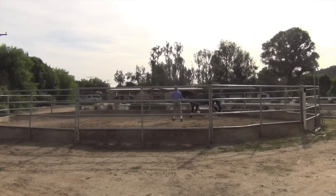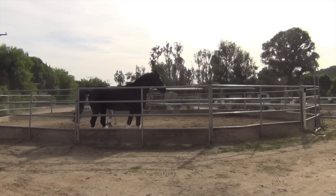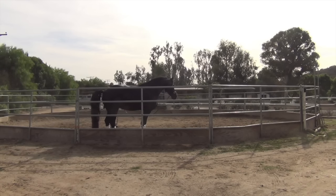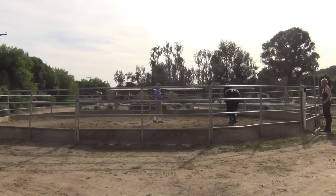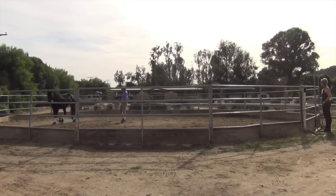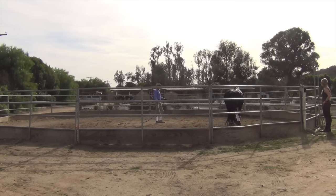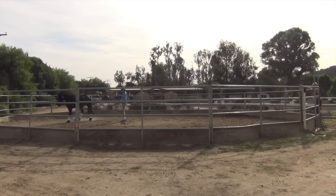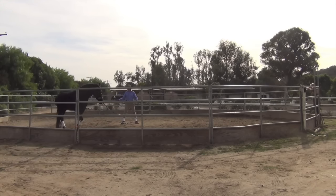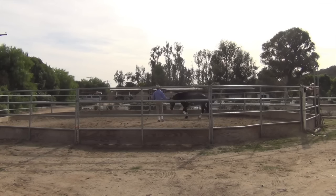When I work a young horse like this, I haven't taken him to the cross ties first — I've gone to his stall, gotten him tacked up there, and taken him directly out to this pen to work. Once he gets done with the work, then I take him over the cross ties and ask him to stand still. So many people make the mistake of worrying about whether young horses are standing still on the cross ties and making them stand there for an hour before going to work them. The most important thing with young horses is to realize they have very short attention spans.